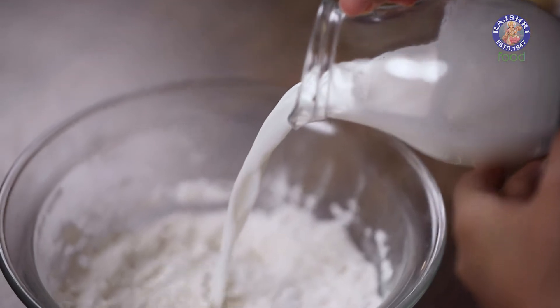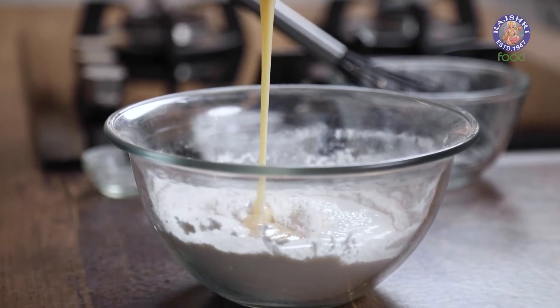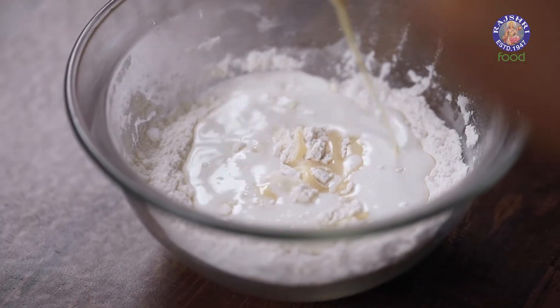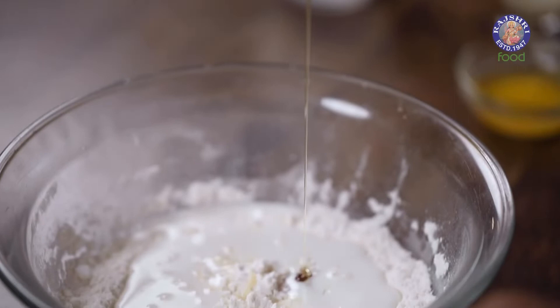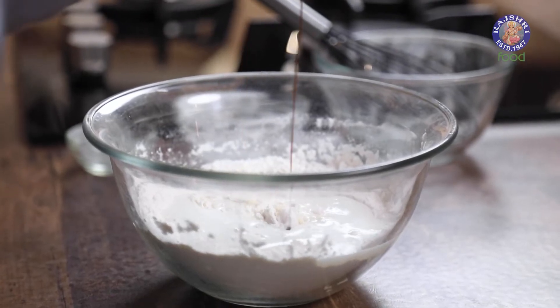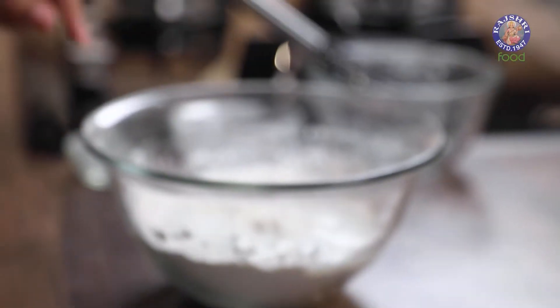I'm using milk today, but you can also use water if you like. I'm adding three tablespoons of condensed milk — this is going to add a nice colour and give you a good consistency. I'm also adding honey to give a nice colour to the batter, just one teaspoon. To flavour this I'm adding vanilla extract, and the last ingredient is melted butter.